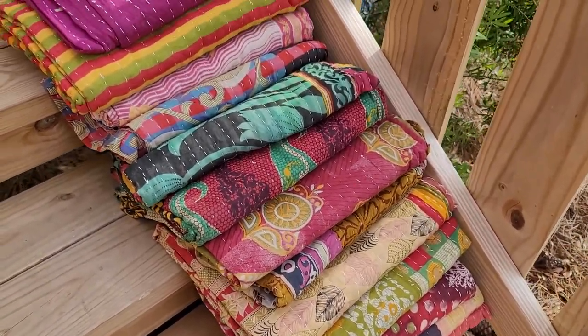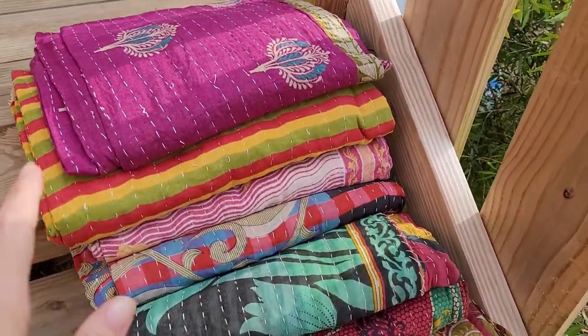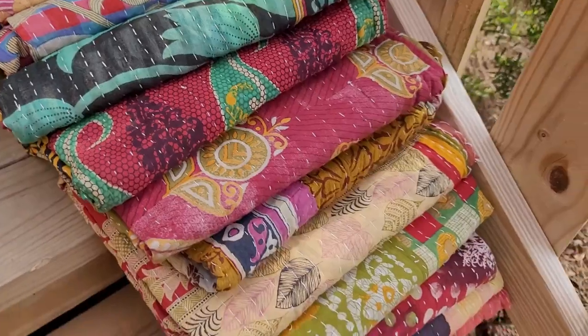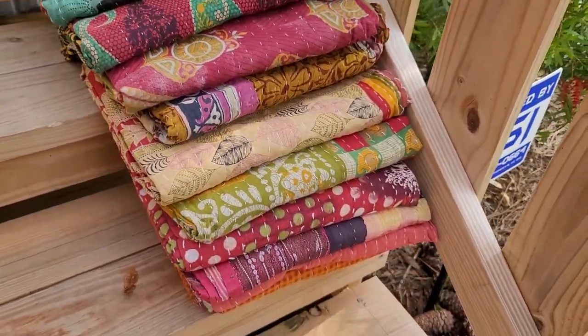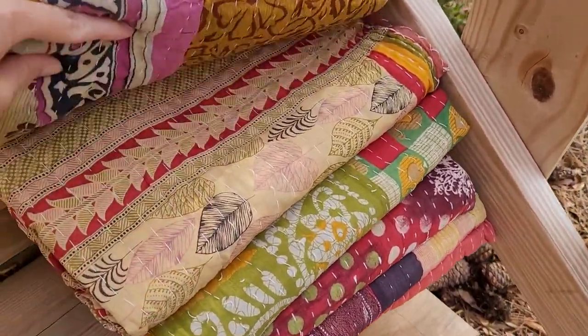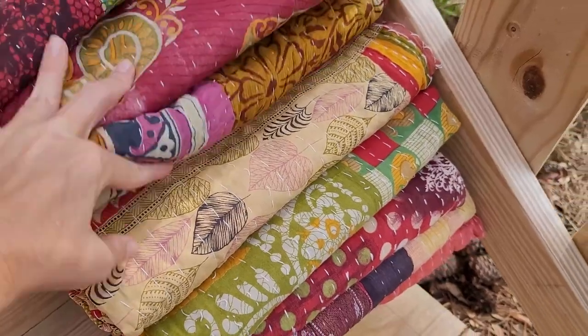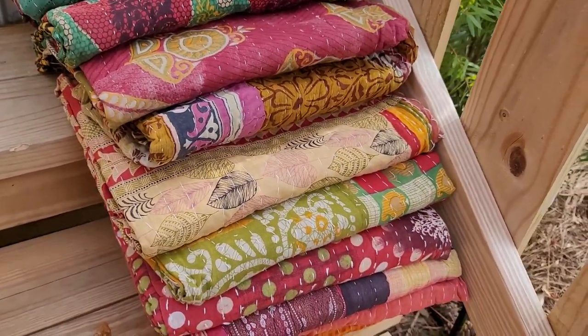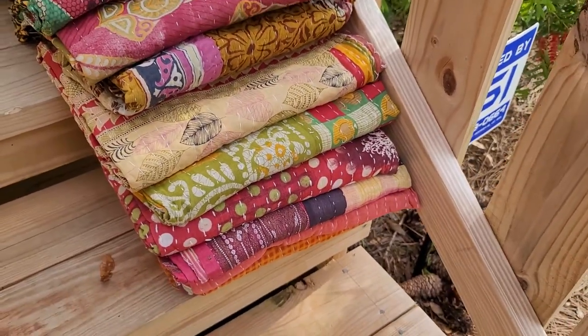I'm doing kantha today. Usually I cut the kantha up for the scrap packs and stuff like that for you guys for your projects. Today I was going to list 20 of the kantha in the shop for sale. They usually run around 60 inch to about 90 inch long, about a large twin size.